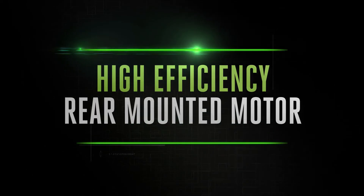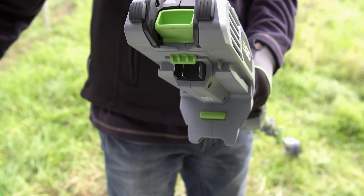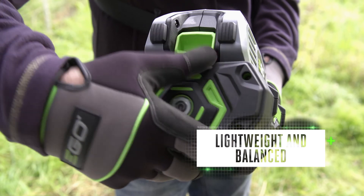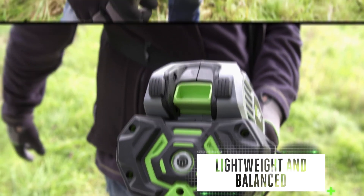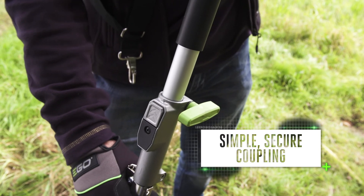The rear-mounted motor drives each of the compatible attachments. Lightweight and balanced, the multi-tool is safe and comfortable to handle on jobs big or small. The simple secure coupling makes it quick and easy to switch tools.